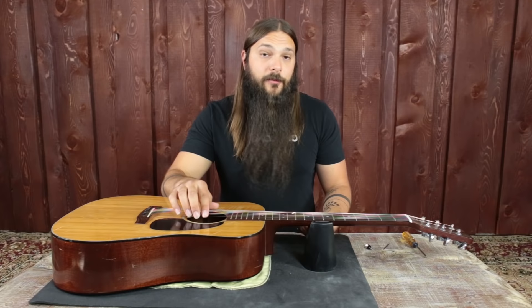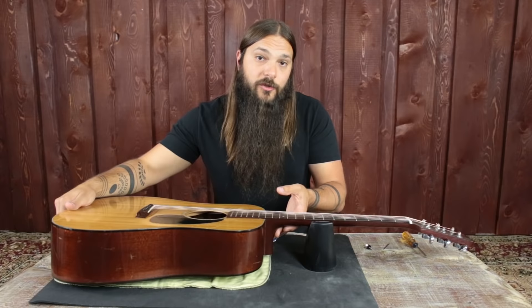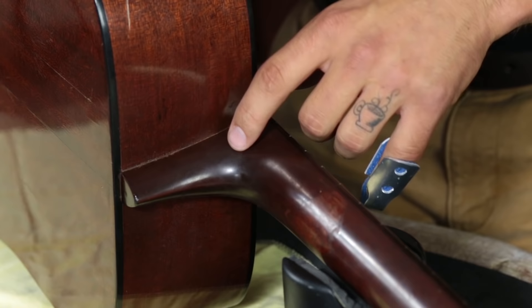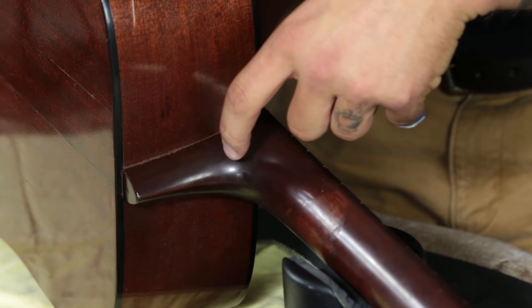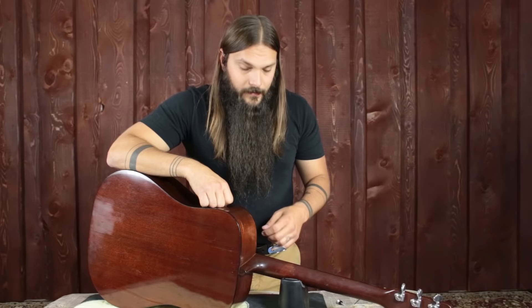Step one involves no tools at all — just you and your guitar. This is really the most crucial step. You want to position the guitar in front of you so that the high E string is furthest away. We want to make sure we put the strap button on the correct side of the neck, because if we put it on the wrong side it will do us no good. Tilt the bottom end so the high E string comes towards you — that will reveal the right portion of the neck, right in the crook where the neck comes down and the heel comes up, at about a 45 degree angle towards the body.